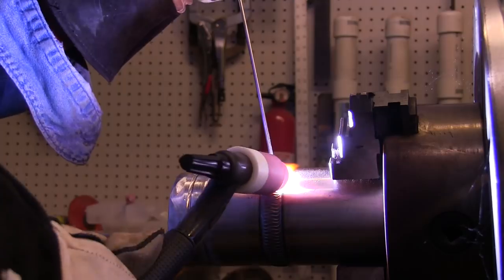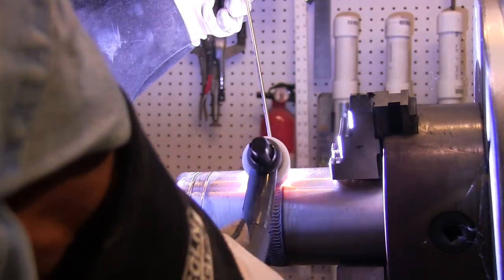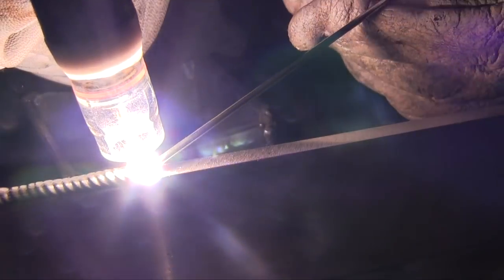Here I've got a couple of hash marks put in with a grinder on a piece of heavy wall stainless tubing, and I'm just running a pass that simulates the cover pass on a piece of pipe.